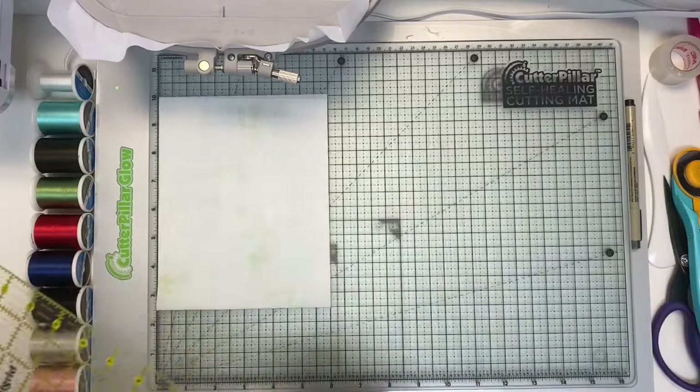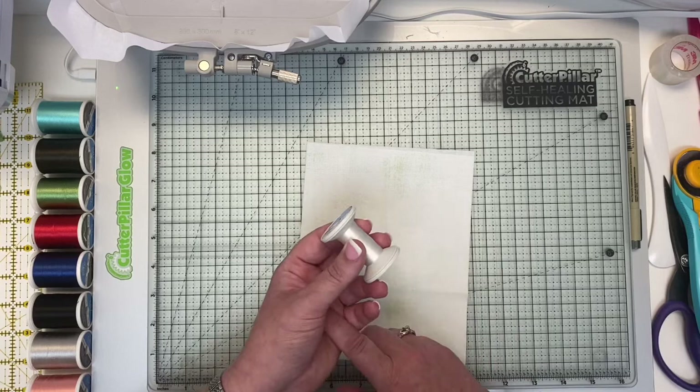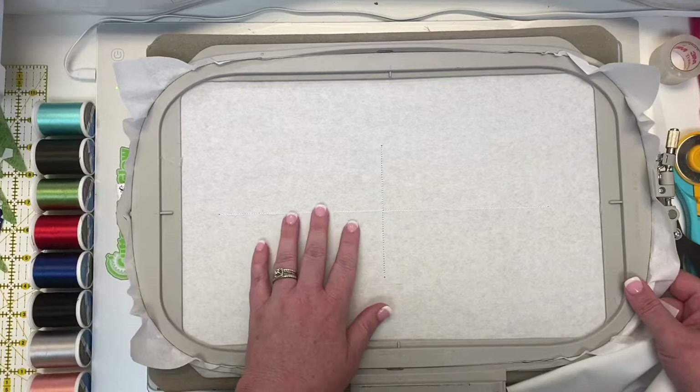Now we're going to load a white thread on our machine, load the file for block 14, which is our dragonfly tree, and start with the first step which will put a tee in the middle of our hoop. Now that you have your tee stitched, turn your hoop so it's nestled safely on top of your Steady Betty.